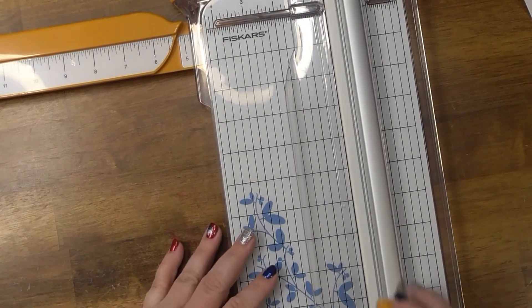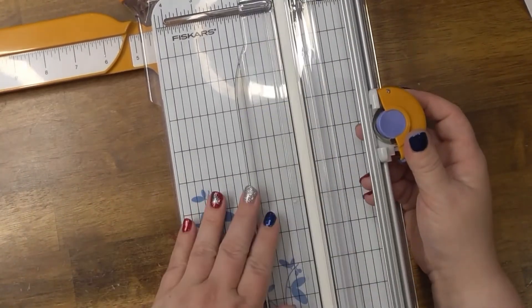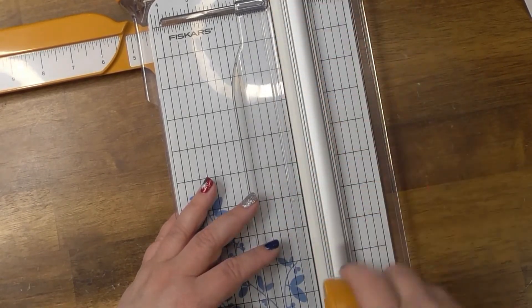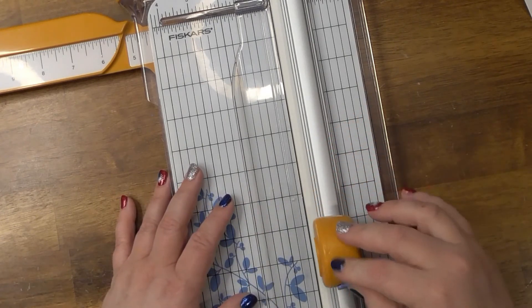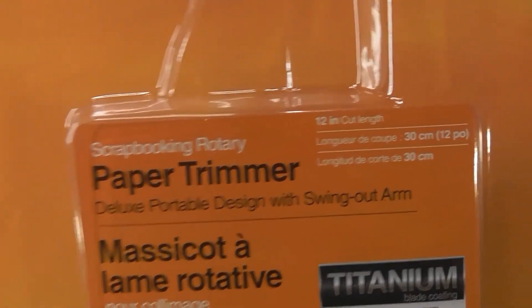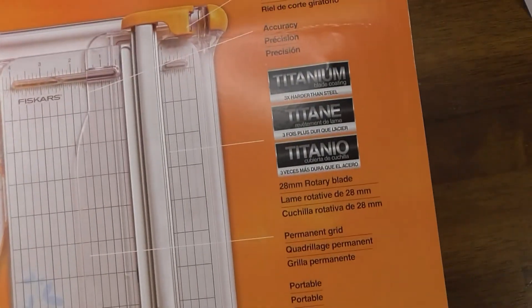The new Fiskars one is supposed to be self-leveling — it has a swing-out arm for that. It's got a rotary blade with a paper guard and a blade arm. To change the blade you just pull it to the side, up it goes, and swap it out — boom. It's called a Scrapbook Rotary Paper Trimmer with a 12-inch cut length, deluxe portable design with a swing-out arm.